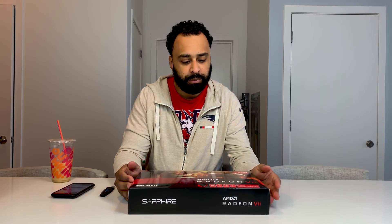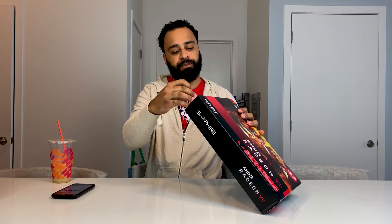I've already seen what it does online — some people like it, some people don't. Each person has their own opinion. I did buy this for a permanent reason: it's going to go in the ITX build with the 2700X. But anyhow, let's open this up and take a look.